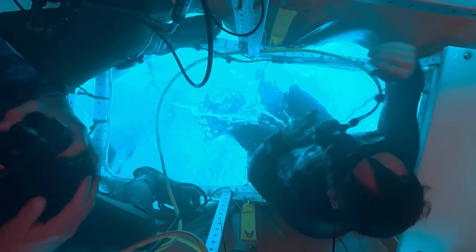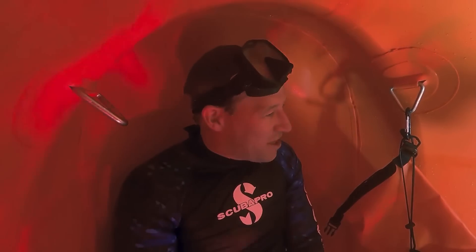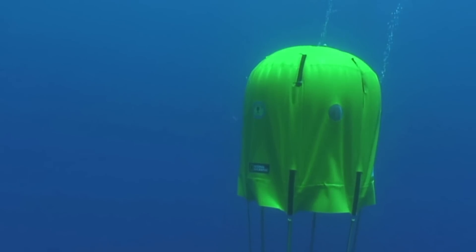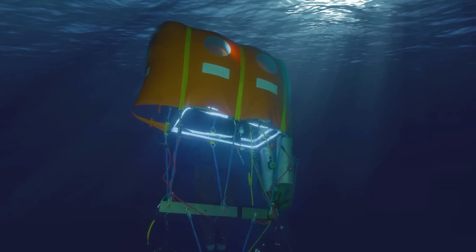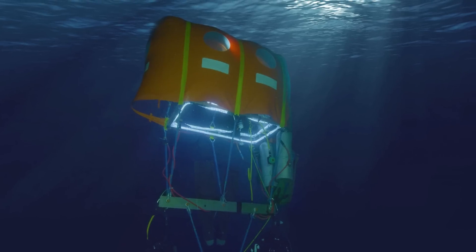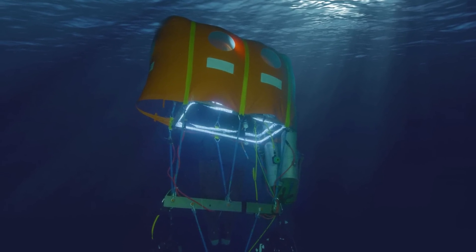Ocean Space Habitat allows you to save air and hide from potential underwater dangers in an emergency shelter. Inside the tent, several divers can get into the dry chamber at the same time, take off their equipment, talk, eat, and even sleep while the tent slowly and safely rises to the surface. It also creates a dry and protected space to work underwater — sort of like a diver's office where you can process samples, set up your camera, and so on. According to the official project website, there were even underwater tea parties in Ocean Space Habitat.